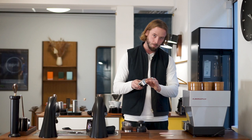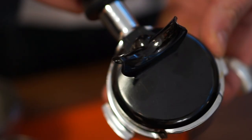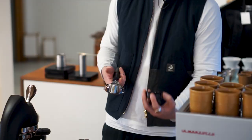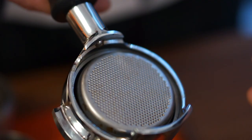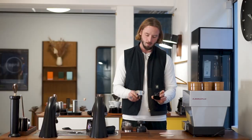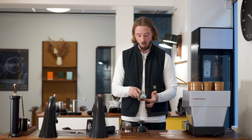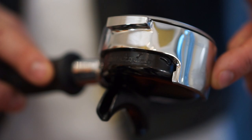It's a very standard machine with a standard portafilter, but with a little bit of a twist. You can actually take off the bottom, so you can choose if you want to do two single espressos — which is how I drink most of my espresso these days — or a double shot with a double spout. It clicks off and on really easily, and you can also clean it, which gives you a bit more control.